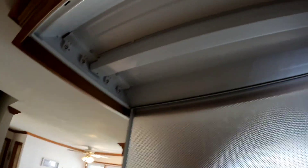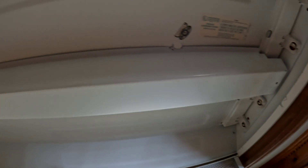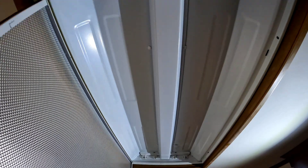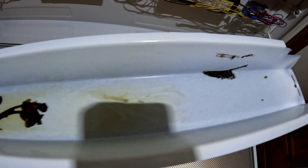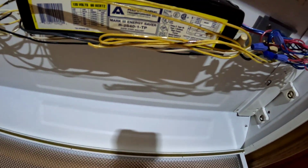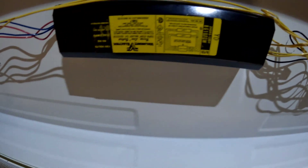Now that we've got it open, there's a center section that just clips in with a couple clips — that's where the ballast is hiding, so we'll go ahead and pull that off. First indication that you have a bad ballast: it's leaking ballast material out. That's what this black goo is — you can see it on the wire, it's leaking out of this one. This one looks to be an original, and this other one looks like it was replaced at some point — it's a quick-start, newer one, but still pretty old. It's a 30-year-old house.